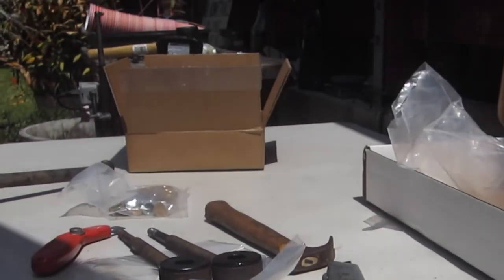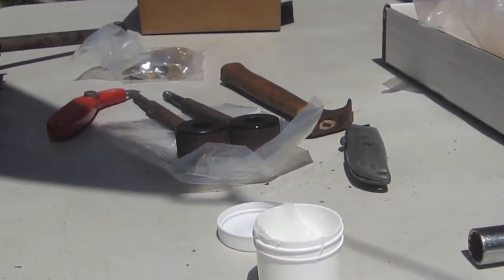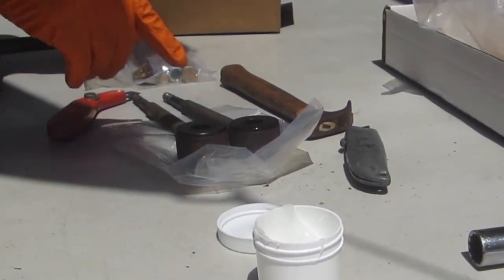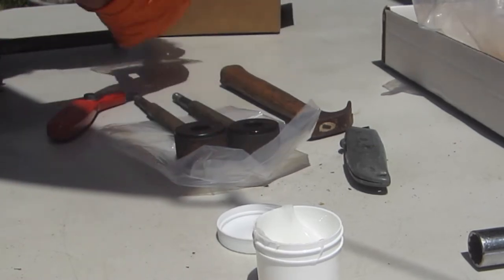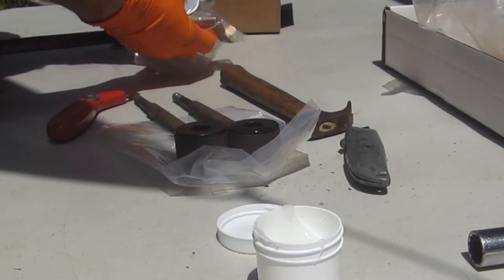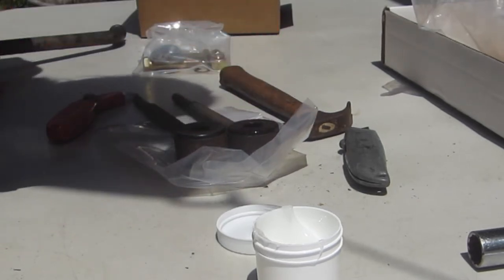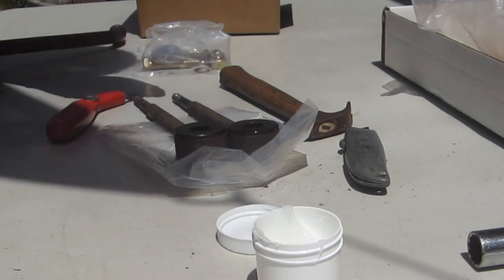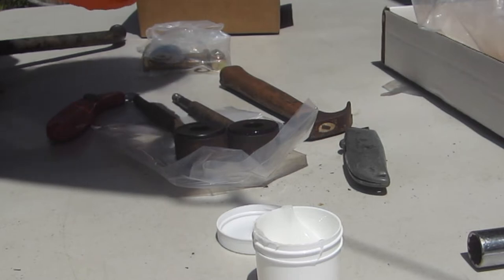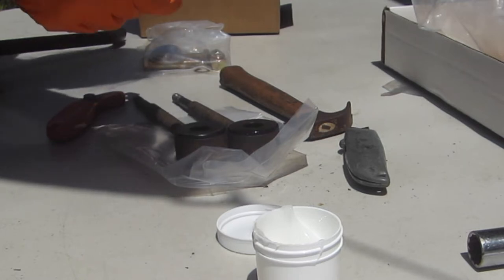We're going to grease the inner surfaces and leave them in place. We will not put any grease on the inside where the bolts contact — only on the outside. These bushings should not rotate; they should be locked in place.